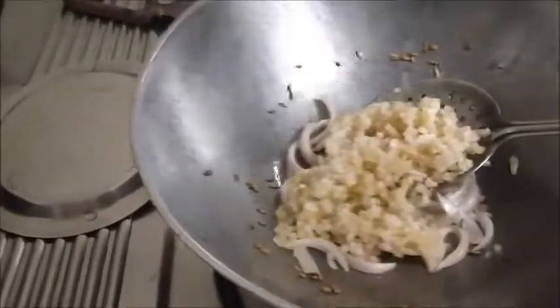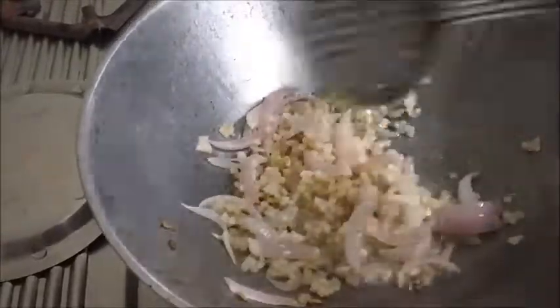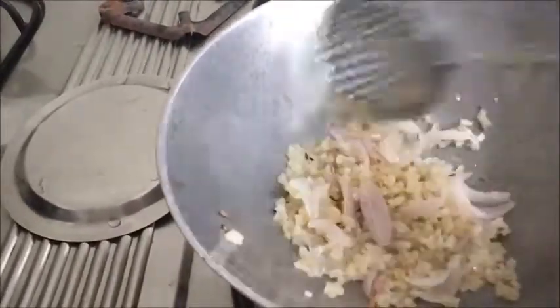I will add the banana stem in it, along with a little bit of salt. The banana stem will get cooked very fast because I have chopped it very finely. There was a little water in it — you have to drain the water completely before adding to the onion.